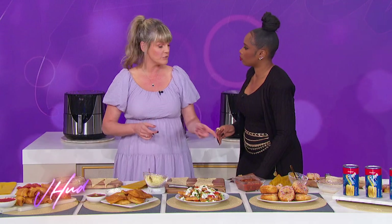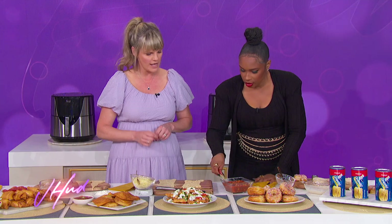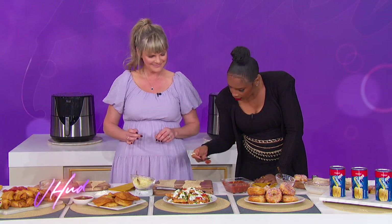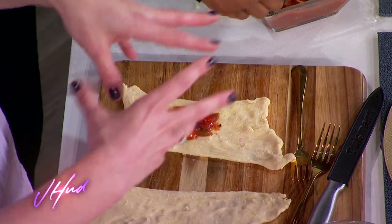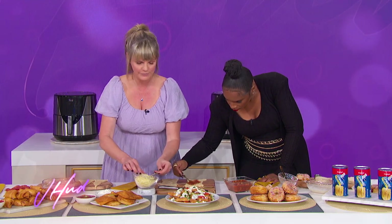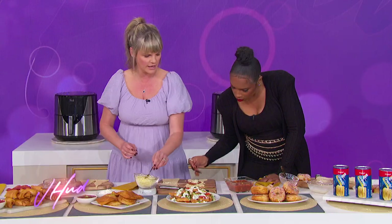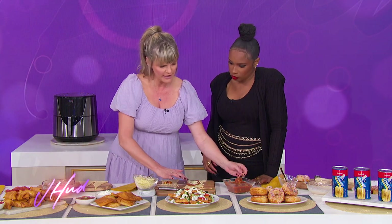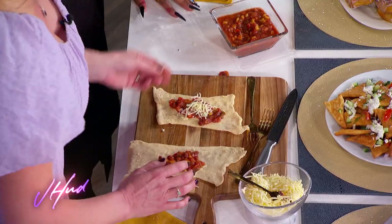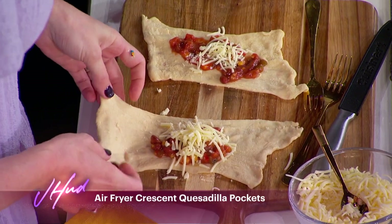Now we're going to add our ingredients. We have a little black bean corn salsa — just add about three tablespoons of the mixture right in the middle, leaving a half-inch border along the sides. Then add a little cheese on top. We're going to flip it over itself to make air fryer crescent quesadilla pockets.